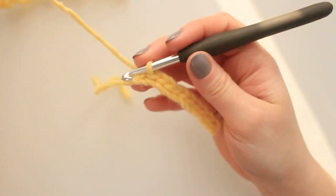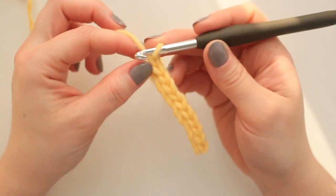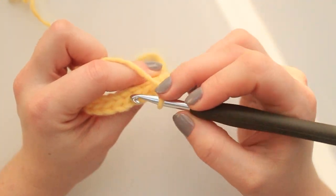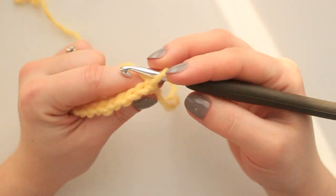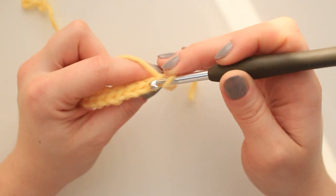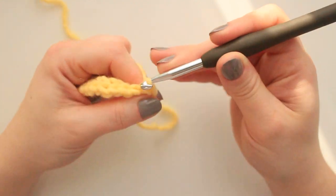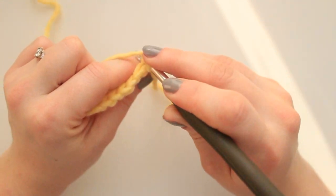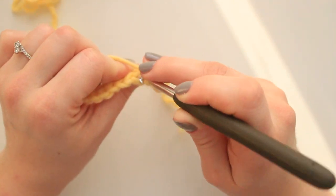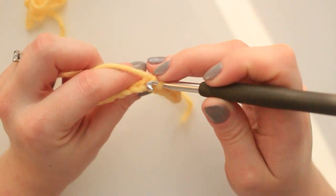To go up, all you have to do is chain one, turn your project, and work into the back loops only of each stitch. Skip the chain you've created, go into the very first stitch — back loop only — and then slip stitch. Continue: next stitch, back loop only, slip stitch; back loop only, pull up a loop, and slip stitch. Follow the same all the way down.